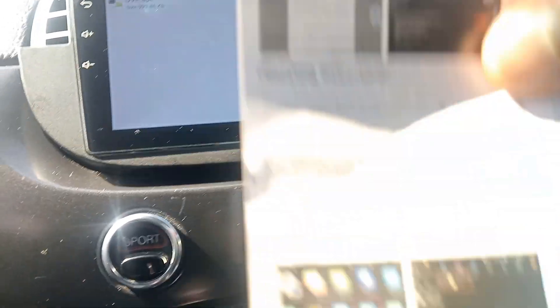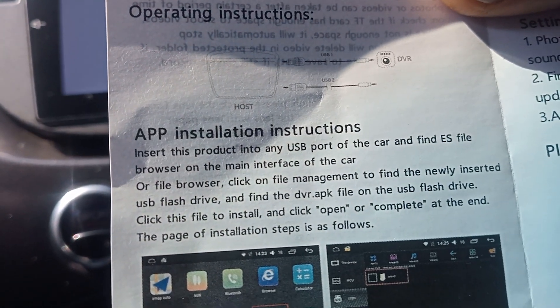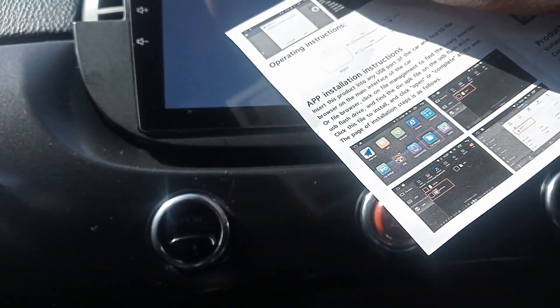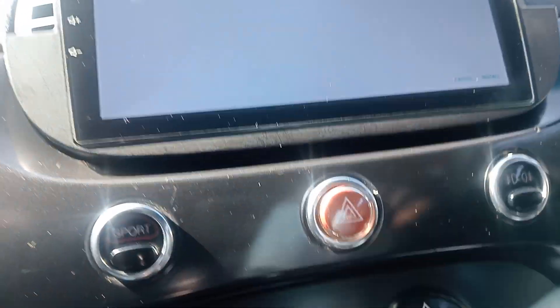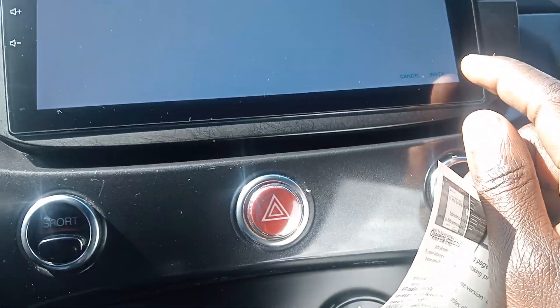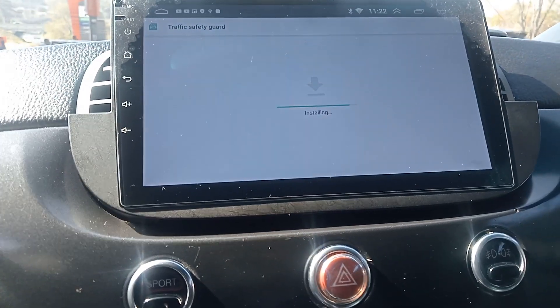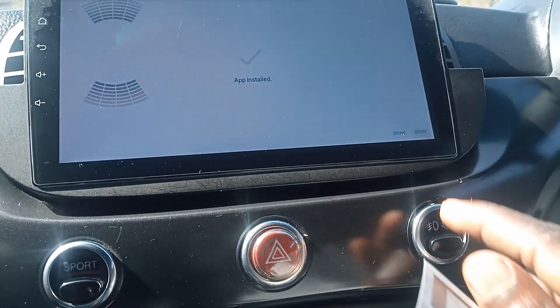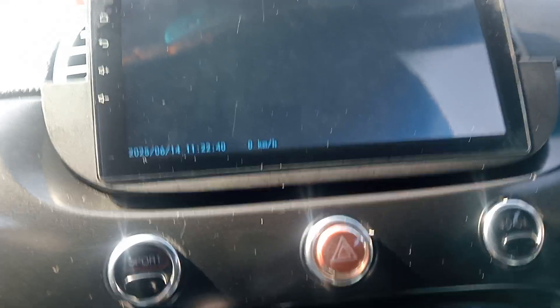Then you go to your file manager and you're gonna find a USB drive there — that's where you click. On the device itself they're gonna give you something, and it says when you put in the USB port you're gonna click on the DVR APK. Double-click on that, and when it asks do you want to install, you say yes.